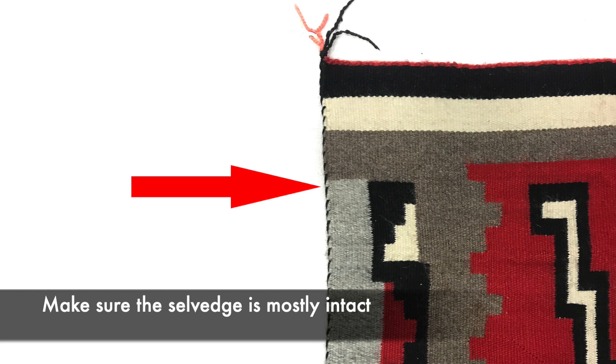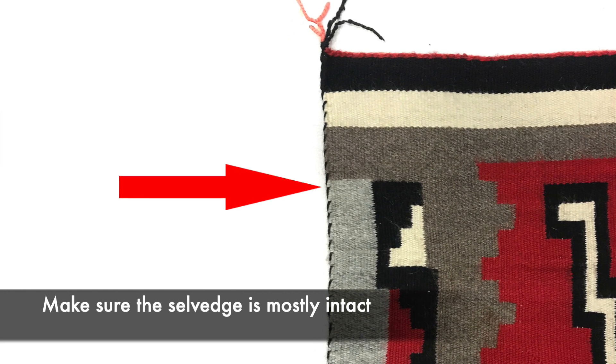Three, look at the selvedge. The selvedge is the area around the weaving, and it's very important that you want to have most of this intact because it's very expensive to fix if it isn't. Look and see if the loops are there and the selvedge cords are there. If not, this could be a problem.